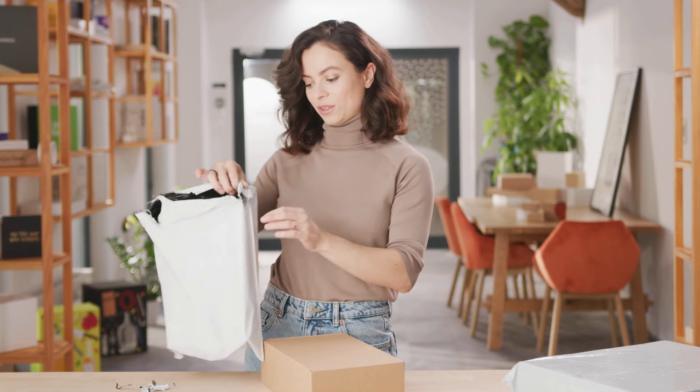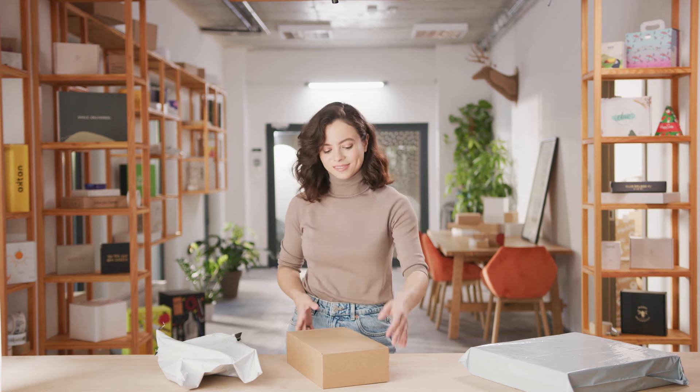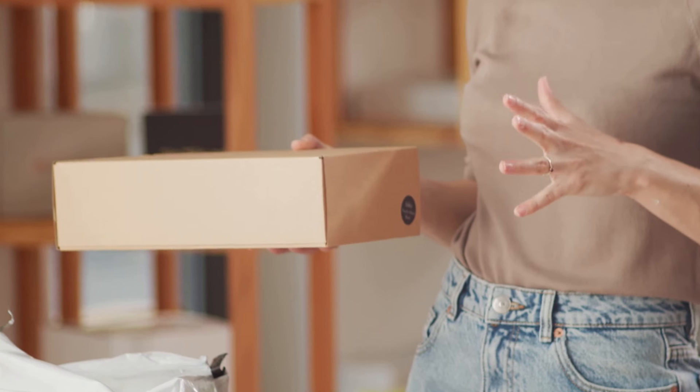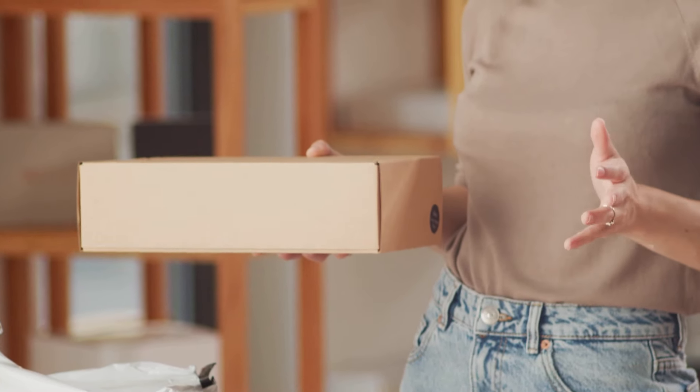Our unboxing begins with this polymailer bag. This product is great, especially for e-commerce brands, to fully protect their boxes from any damage that could be caused by things like water. It's also super easy to open. And now we move to this plain shipping box — a delivery heavyweight champion made from three layers of kraft. It's sturdy and will protect your products from any damage.